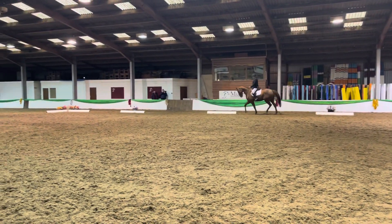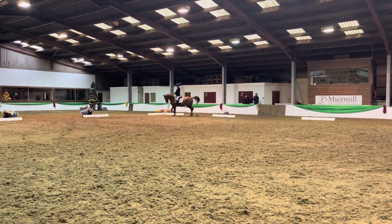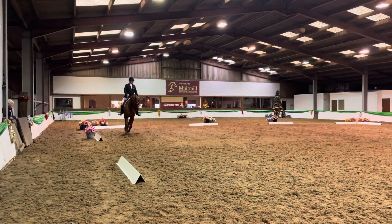At A, serpentine, three loops. Each loop to go to the side of the arena. Finishing at C, on the left rein.